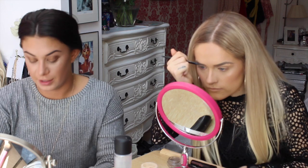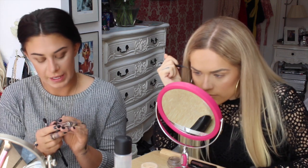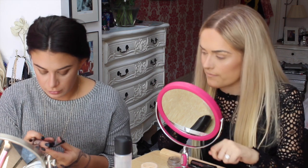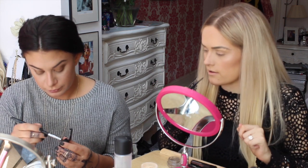That was Bronze by MAC, by the way — all over the lid. And then Antiqued.